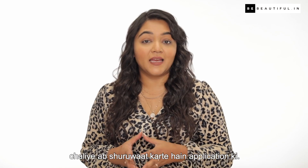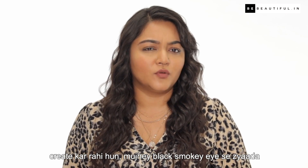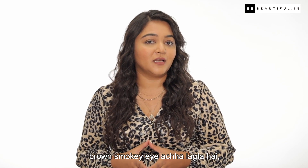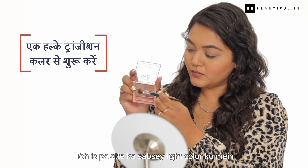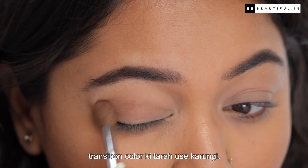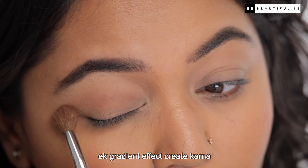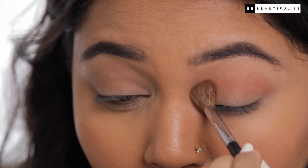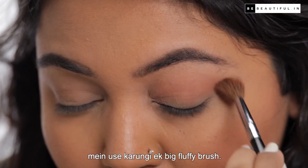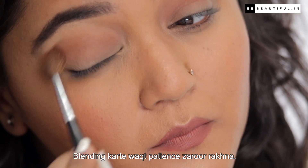Let's start the application. I am creating this smokey eye look in brown colors — I think black smokey eye looks better than brown smokey eye, especially on Indian eyes. I will use the lightest color of this palette as the transition color, to create a gradient effect and act as a guide. I'll use a big fluffy blending brush, and you need to be patient when you do this.